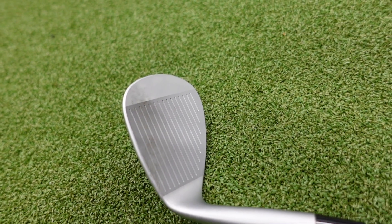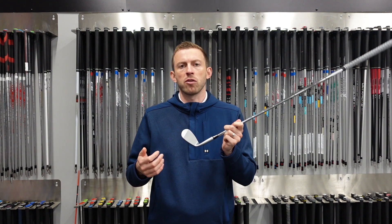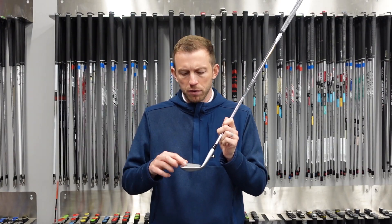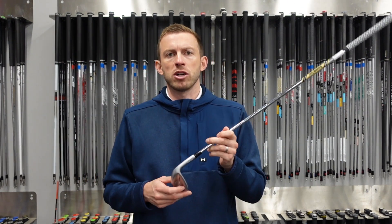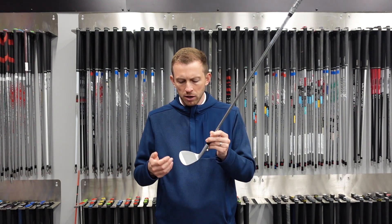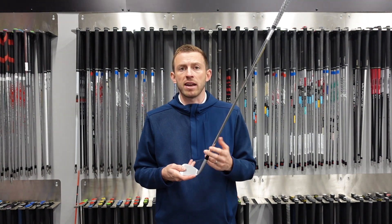You've got the quad cut grooves, which are essentially a tighter groove pattern that's going to allow for more spin. Combined with their hydro float laser cut grooves inside, that's going to reduce moisture and maintain spin so it doesn't drop off around the green — ultimately remaining consistent and delivering the level of spin you'd expect out of a wedge like this.